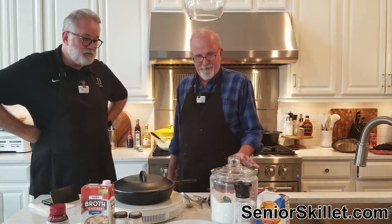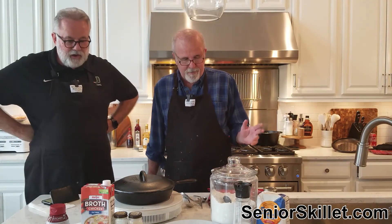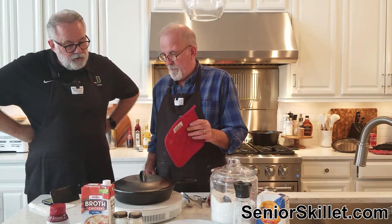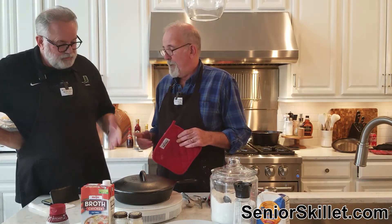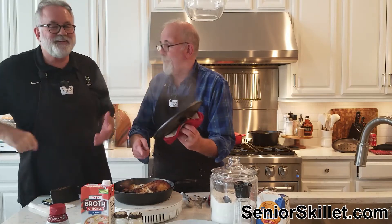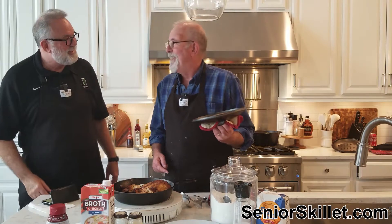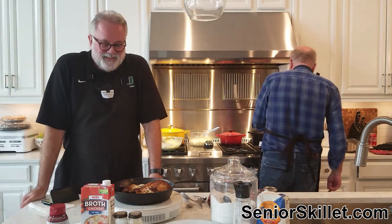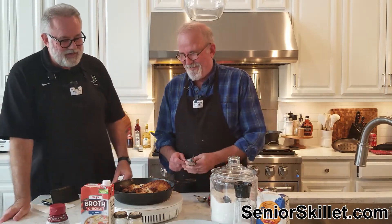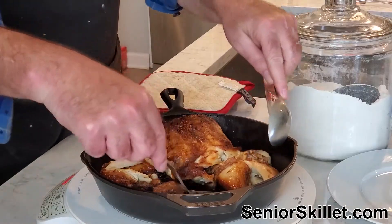Time to make some gravy since we've had our mashed potatoes — gotta have gravy to finish this off. I've been working hard fixing the chicken in a little roaster. I picked this one up at the store, a rotisserie chicken.